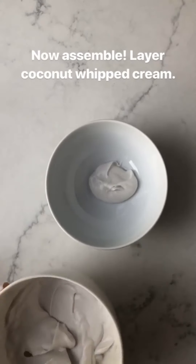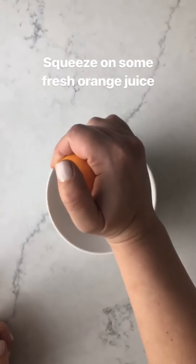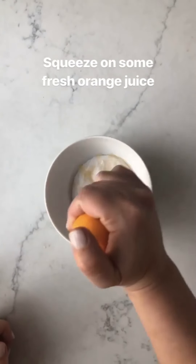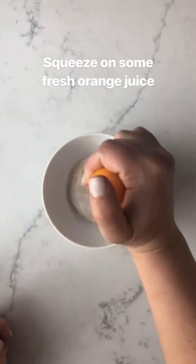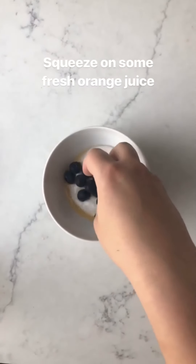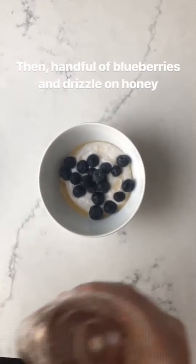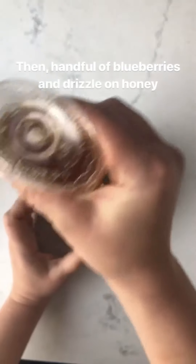Now we'll put on some fresh squeezed orange juice, just a little bit. This is so good, I swear. Then like a handful of organic blueberries. Now I'm gonna do honey — it's local, I got it at the farmers market — so just drizzle on the honey.